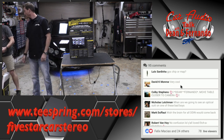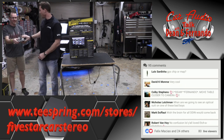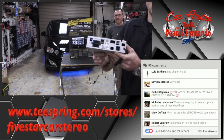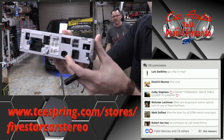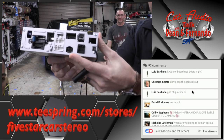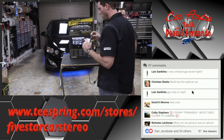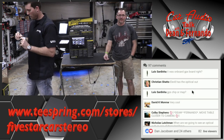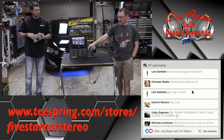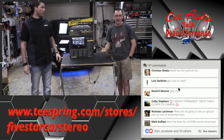Nicholas asks when we're going to see optical out on one of these — today is your day, Nicholas. They both have TosLink out, and it's variable: as you turn up and down the volume, the optical output will change, so you don't need a separate knob. And it supports all the sources.